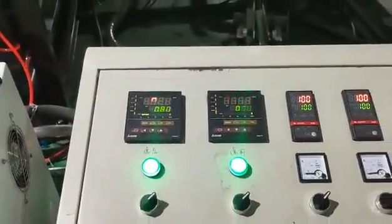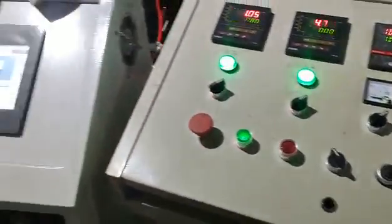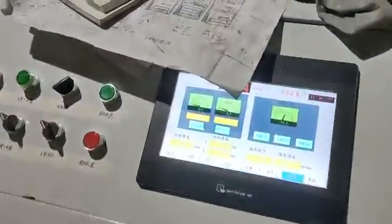Here is the pressure control. Open temperature. And here is the control panel.